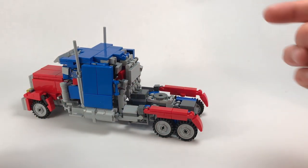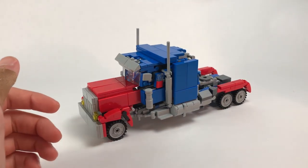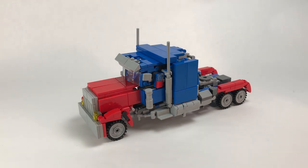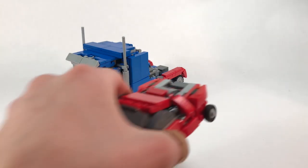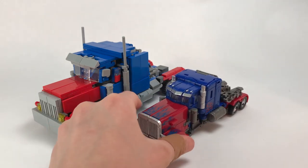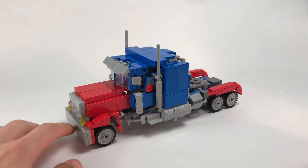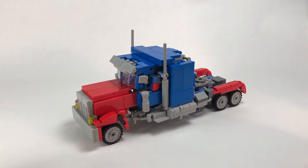He does in fact roll — forgot to mention that, that's a cool feature. For size comparison, here he is with a minifigure; I think this is a very good scale — if anything, Prime is a little too big but it's pretty close. Here he is with Dark of the Moon Dino, and for one last comparison, here he is with the Studio Series Optimus. Overall a really cool-looking truck mode — red and blue go really well together.